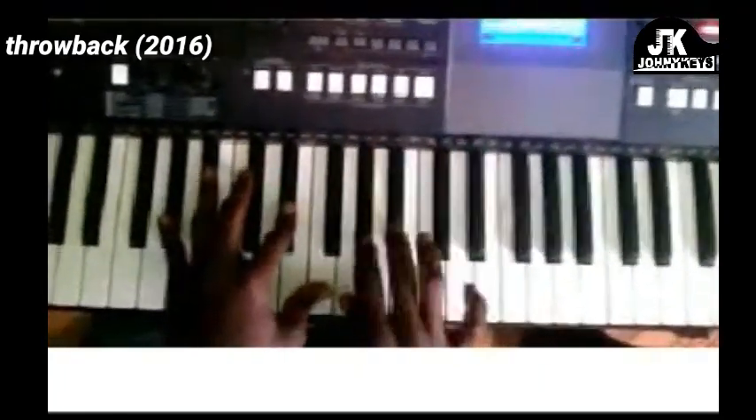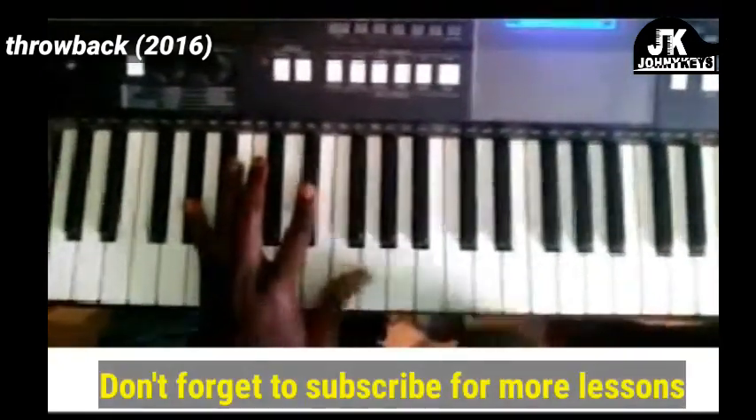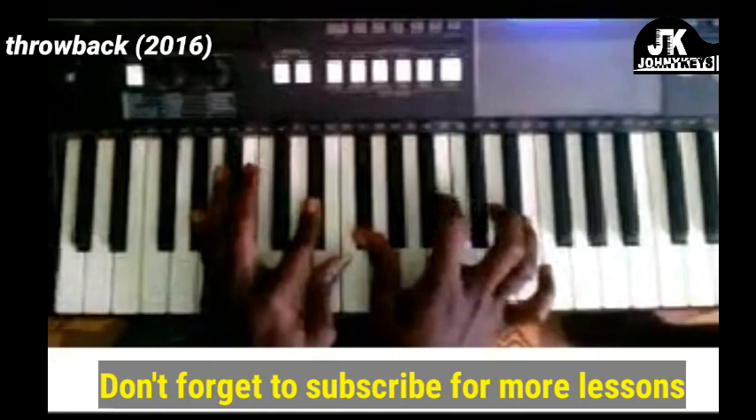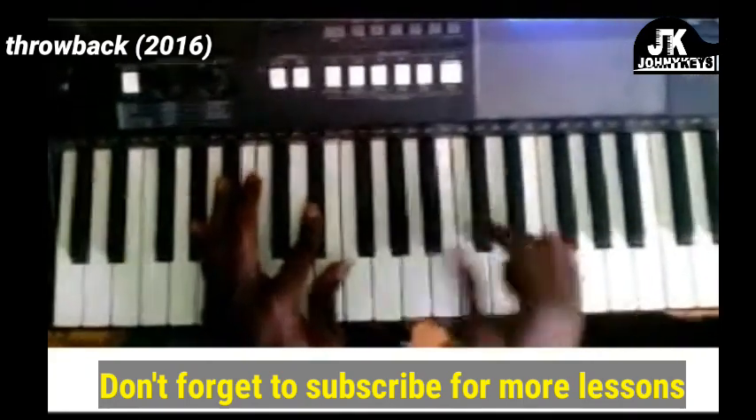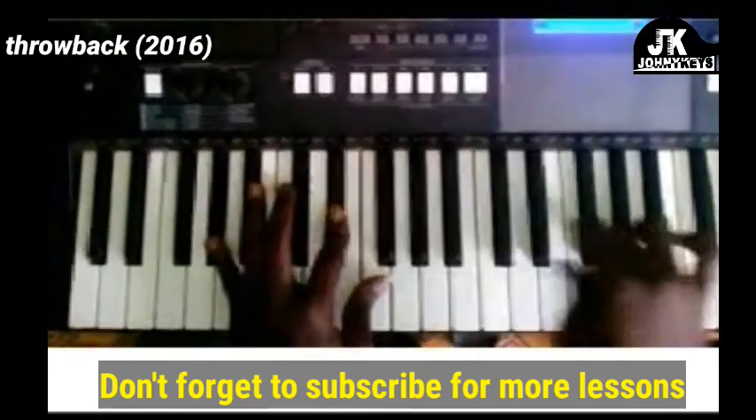Let me give you the chords. First chord: left hand is playing A-flat and E-flat, right hand is F-sharp, B-flat. Actually it's F-sharp, B, C-sharp, E-flat. You can't add the F-sharp on top here.